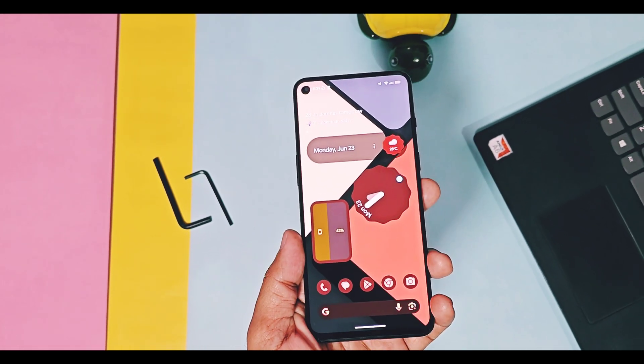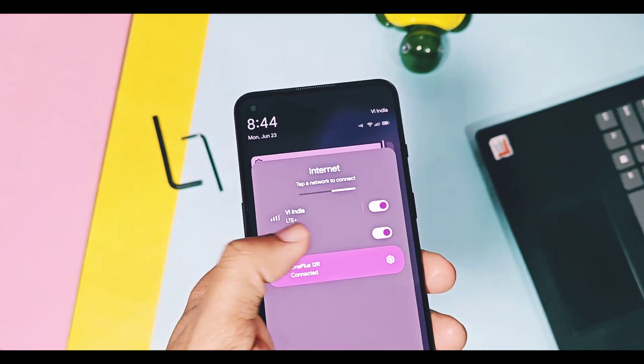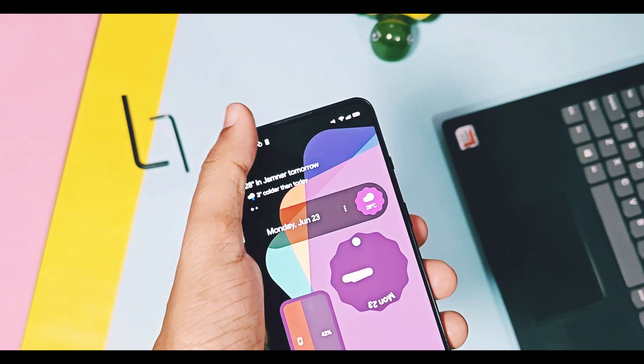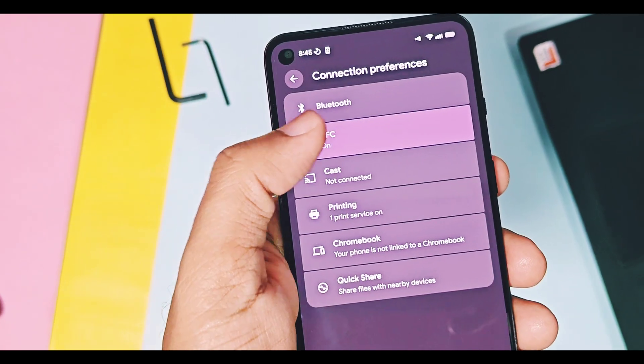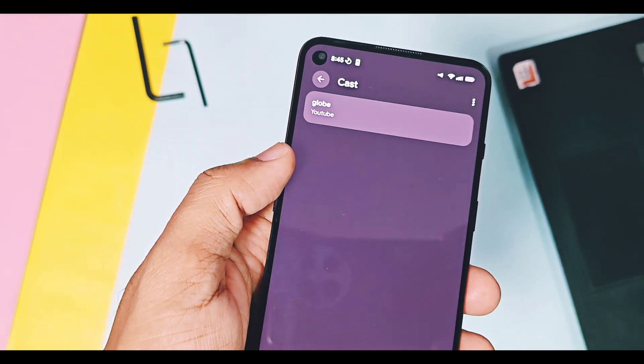Soon Breeze OS will release their custom ROM version once all bugs are fixed. As this is an initial build, it will have different issues. I tested all its features like Wi-Fi, Hotspot, NFC, GPS, and screencasts. I didn't find any issues with such essential features.